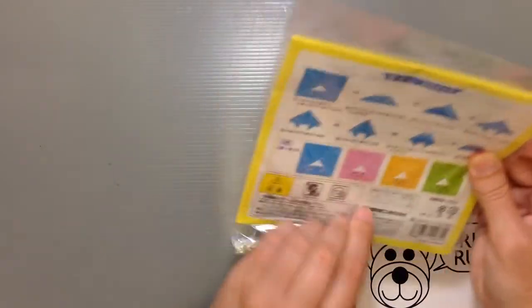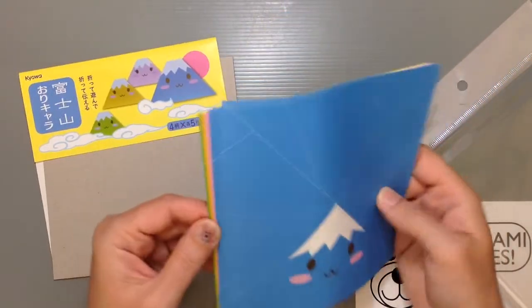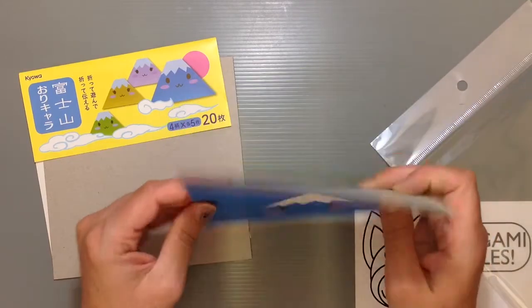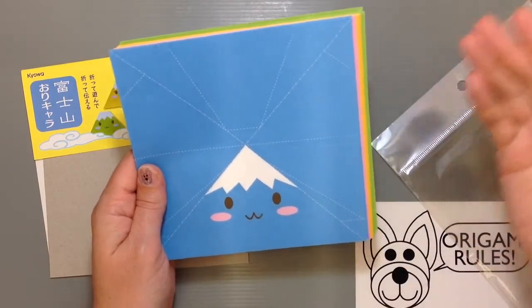So let me show you guys here what the paper looks like. You're getting four different colors, five sheets each, so you get a total of 20. And just true to the image, you can see the girls have little eyelashes so they look like girls. The nice thing about this paper is it has a dotted line so that you know which way to fold the paper.